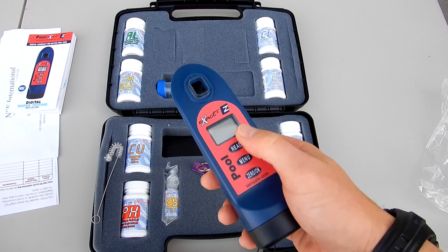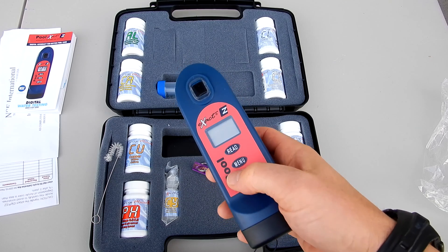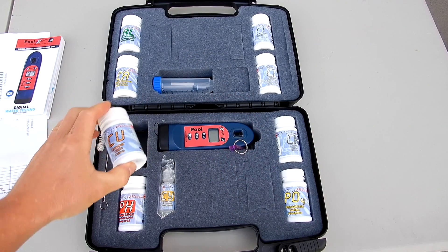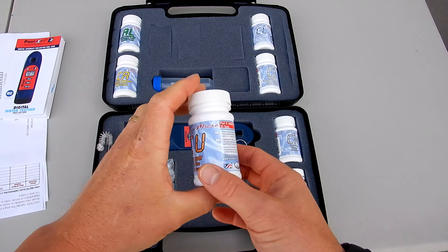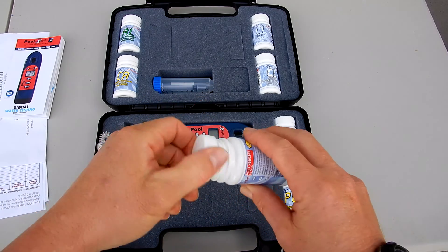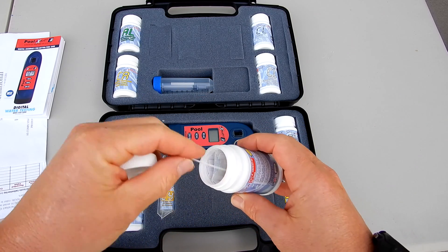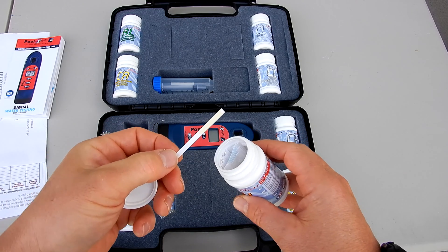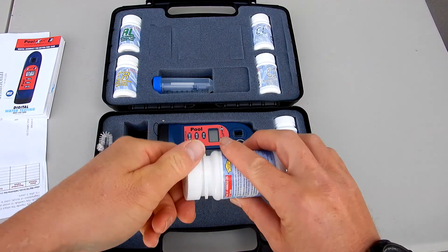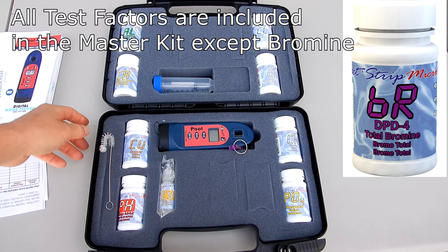For each test factor you can store up to 20 readings under each test factor inside the EXACT EZ itself. This particular photometer uses the EXACT Strip Micro. These are specially formulated strips with reagent on them. These strips are not like standard test strips — they have been formulated to give the EXACT photometer the most accurate reading possible.